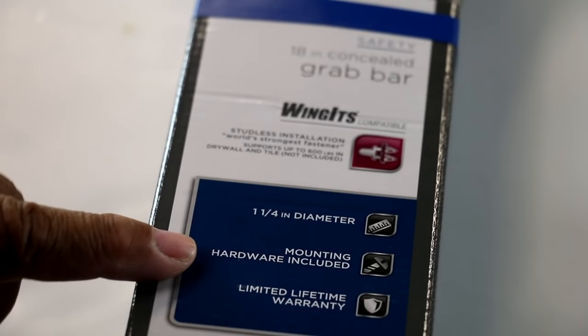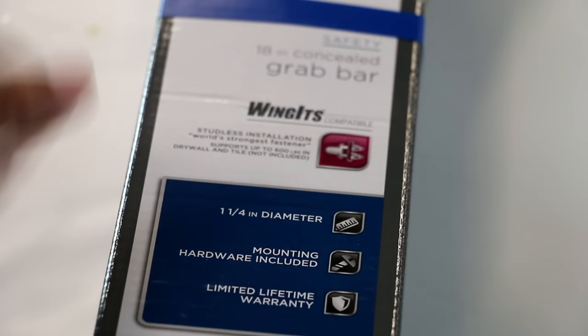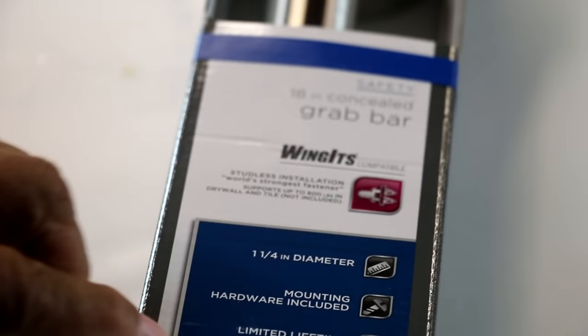We're installing one of these guys. So this is our grab bar here, but I want to draw something to your attention. Check this out — it says mounting hardware included. Forget that. Forget all about that.